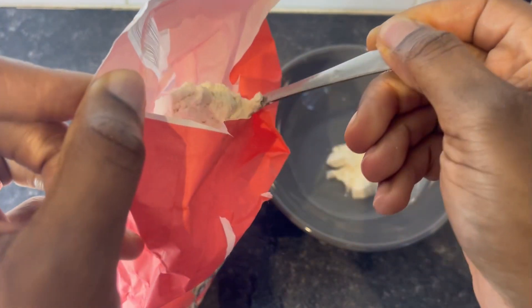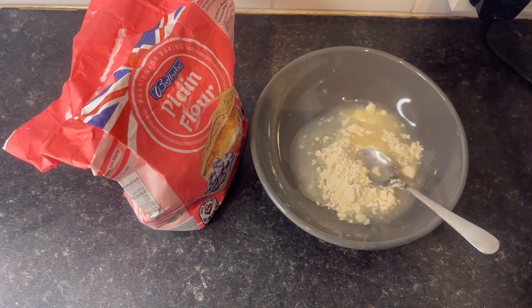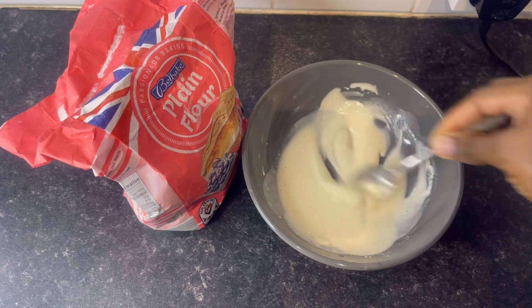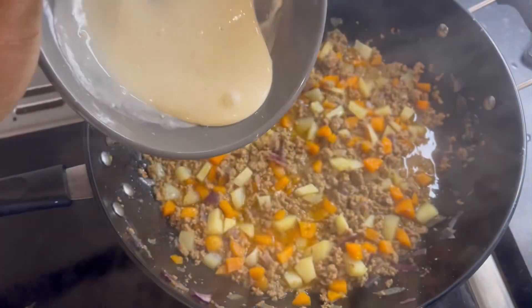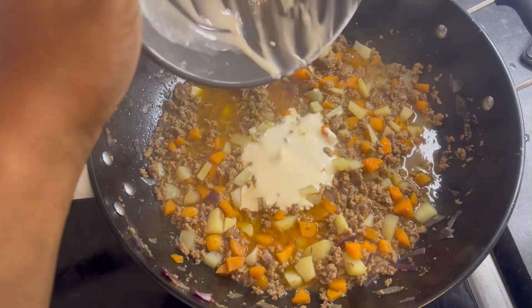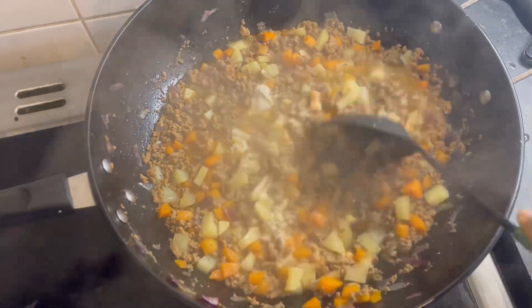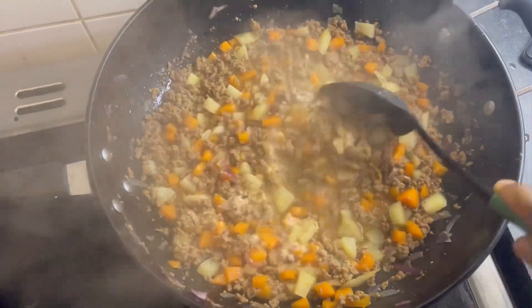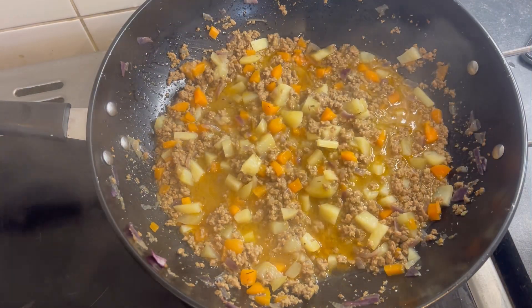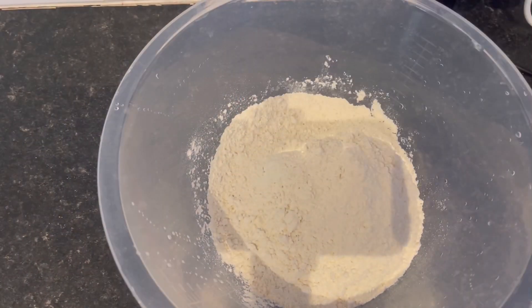We're going to stir this and allow it to sit on the fire for some time. Meanwhile I'm going to prepare a thickener to add to the minced beef. For this thickener I'm just using plain flour, adding some water to make it to the right consistency. Then I added it to the minced beef and potatoes and stirred everything together — this is just to give the sauce some thickness.